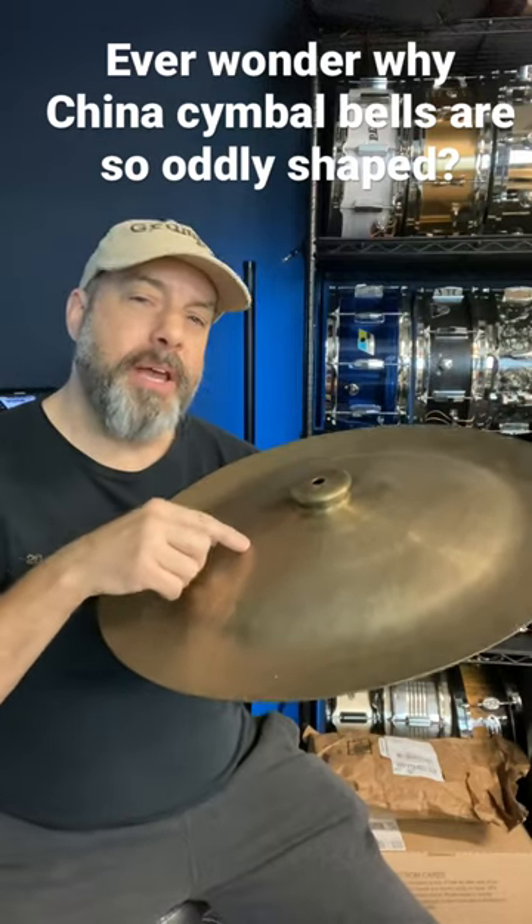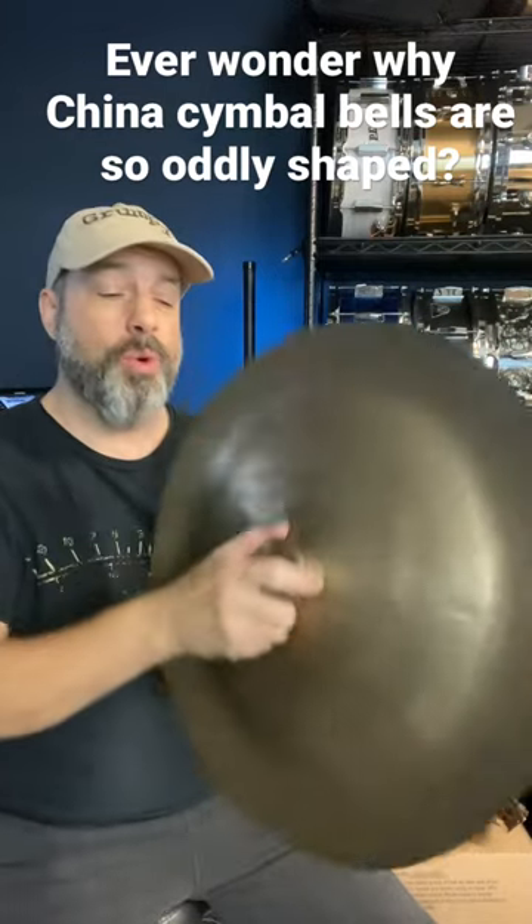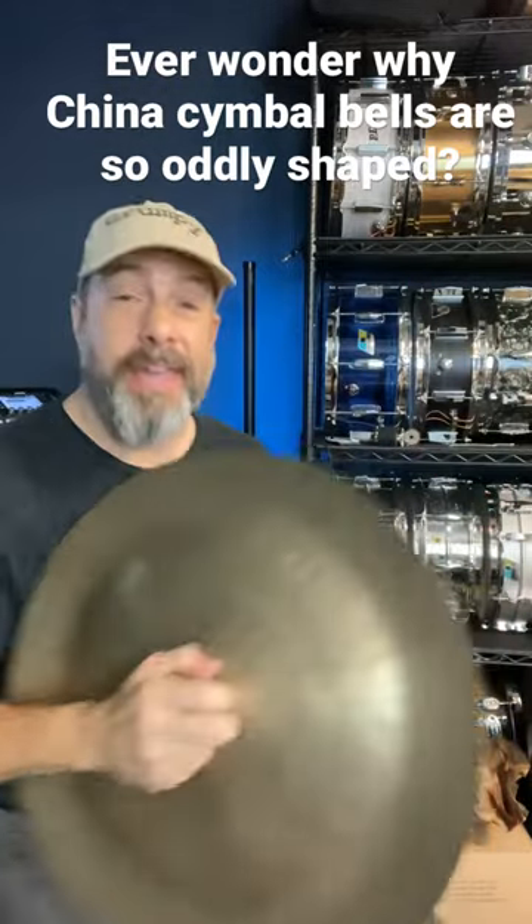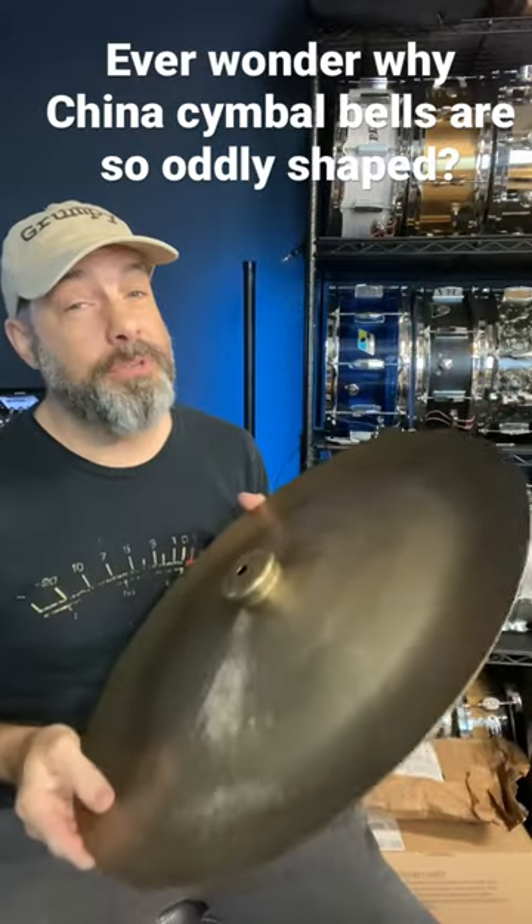Did you know that the uniquely shaped cup on a china cymbal has nothing to do with the sound or how we mount the thing? It's a handle so that people can smash two of them together, because this wasn't actually always a musical instrument.